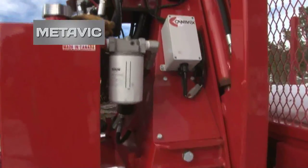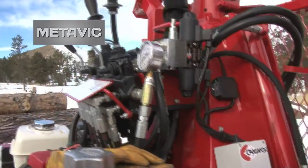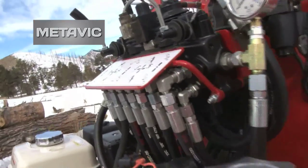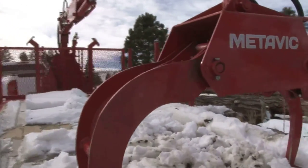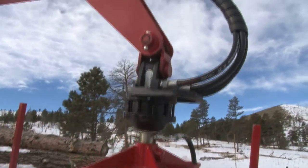This is the smallest loader that they make. From here we go to 14-foot extended booms, 16-foot, 18-foot — all available with extended booms with 3-foot extensions. This is the smallest grapple that they have; it's a 32-inch grapple. We can go to a 42-inch grapple and a 52-inch grapple.